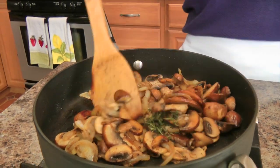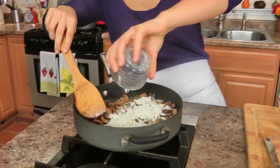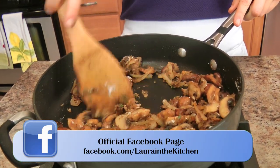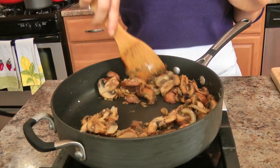I'm going to add some thyme and then my flour. I'm just going to coat my mushrooms with the flour and cook this for about a minute or so, stirring constantly until I can no longer see raw flour. Because if you don't do that, you'll end up with a raw flour taste in the background of your final dish, and nobody likes that.